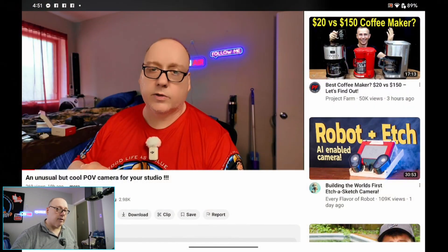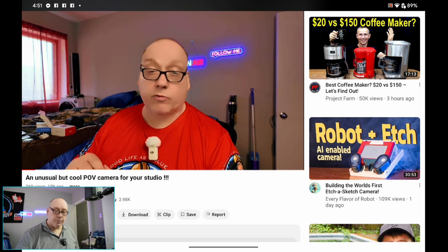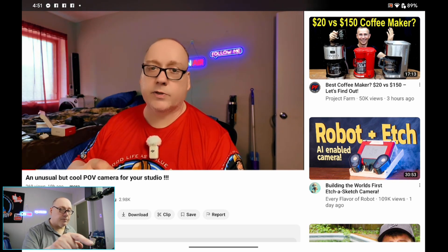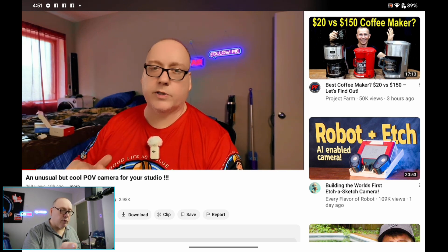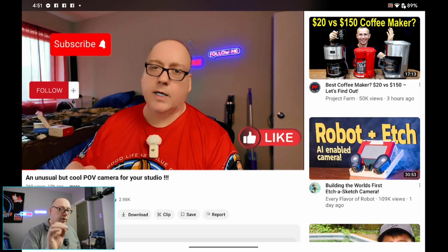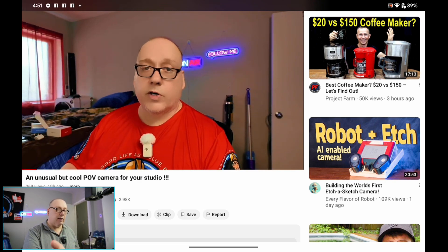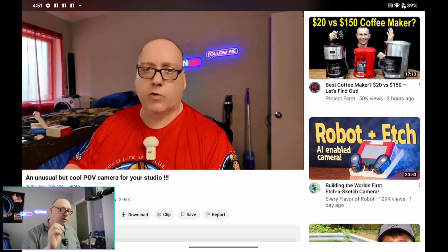I'm going to show you one of my other videos on the computer right now. If you look at me in that video, you'll see that the movement is fairly smooth, but it's got a little tiny bit of what I refer to as micro jitters. It's livable — I was willing to live with it — but if there was some way to improve it, I would have.